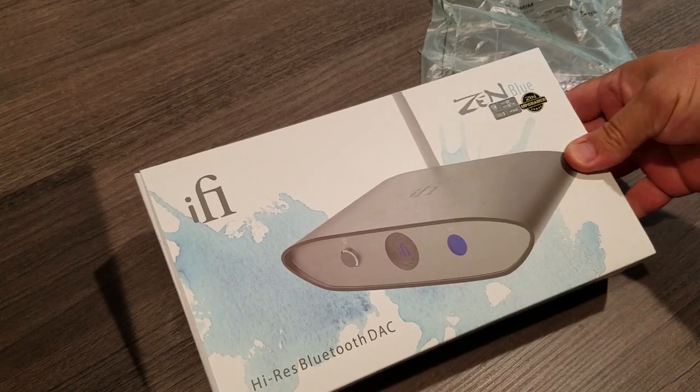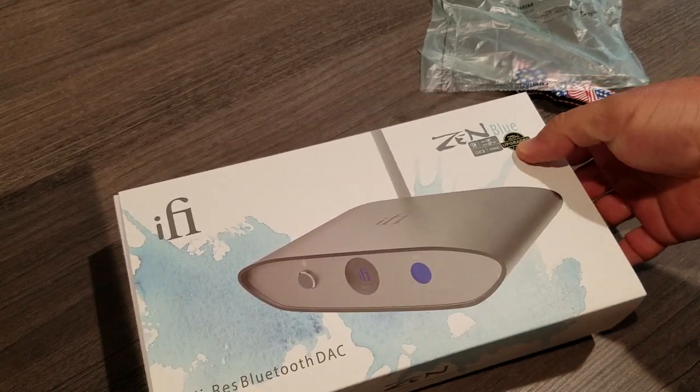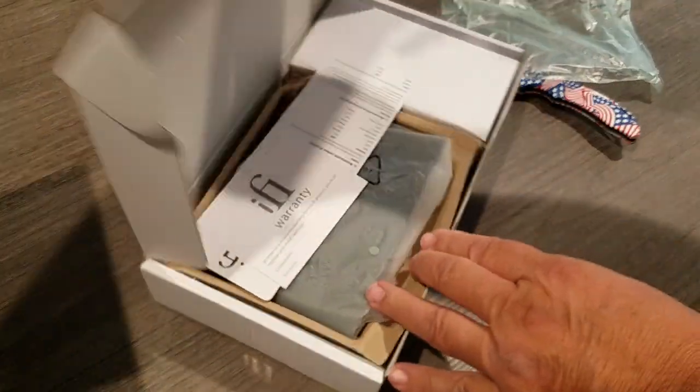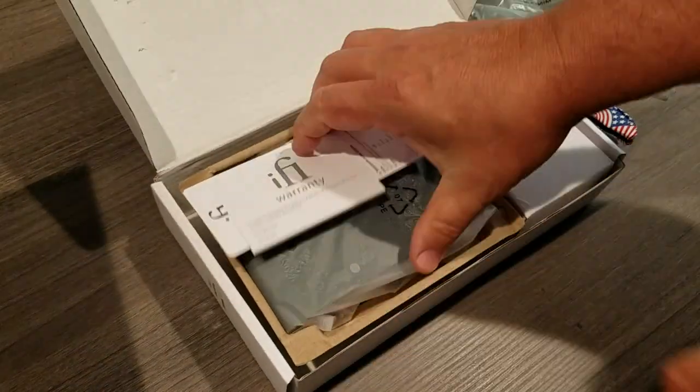Zen upgraded. I believe this is the new Zen Blue version 2.